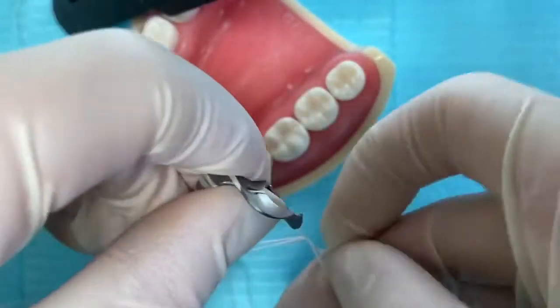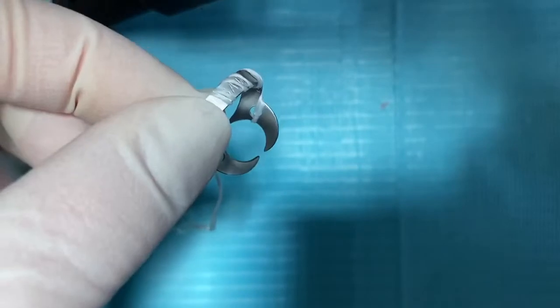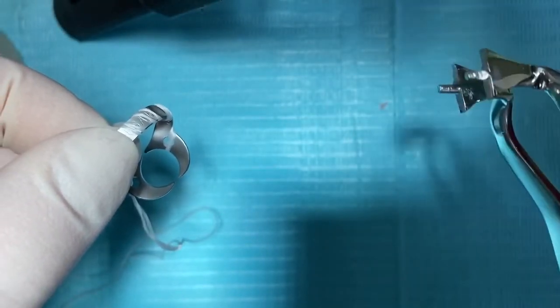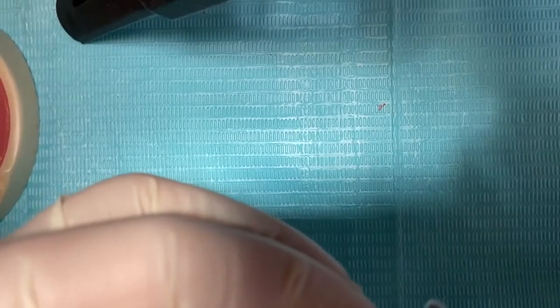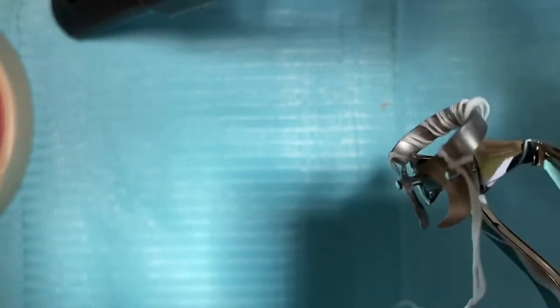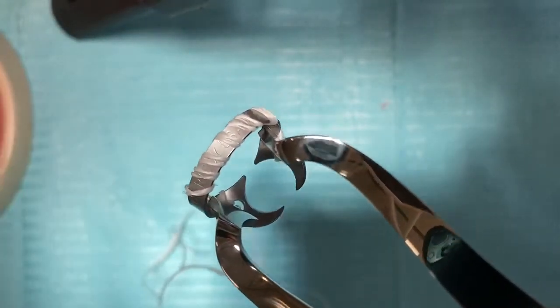This is how it looks once we've ligated the clamps and made sure the dental floss goes all around them — we're good to go. We're going to use the rubber dam clamp forceps to hold the clamps. The two prongs should fit inside the holes in the jaw. Once fitted inside, you can make the clamp bigger by pressing on the handles, or release to make it smaller.